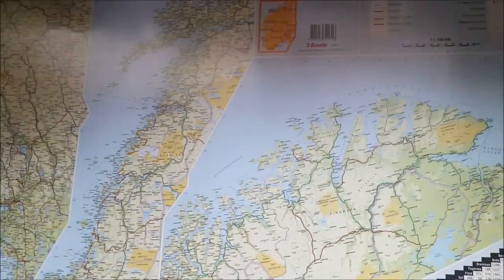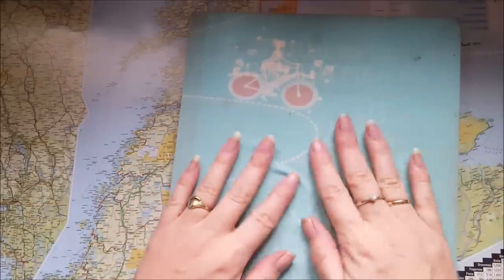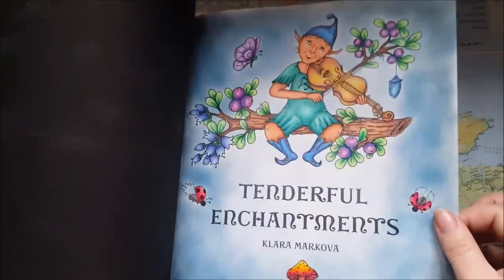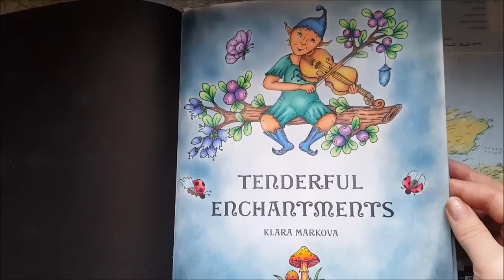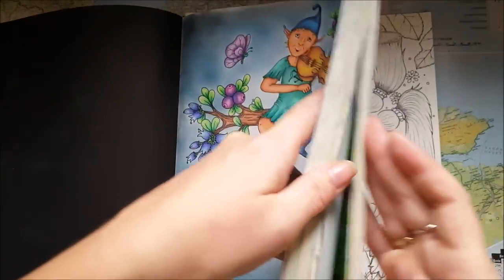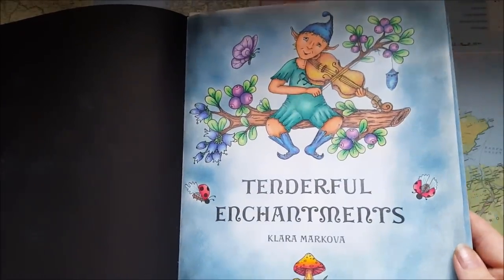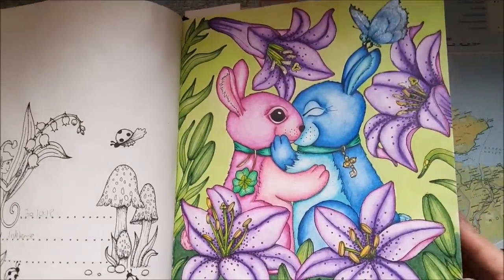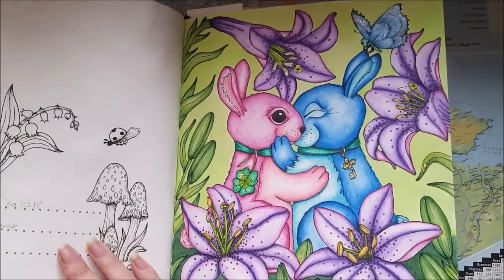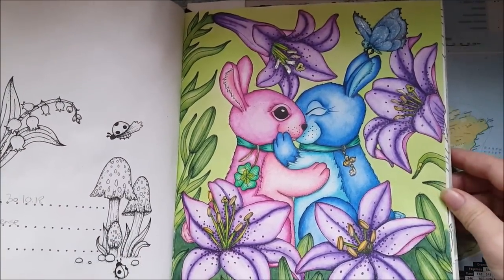I have been working some in my Tenderpool Enchantments, which I do every month. This book has a book cover because I'm taking it with me out. It is Tenderpool Enchantments by Clara Markova. I'm keeping covers on the books that I'm taking with me on the go — I have several books that I'm taking with me when I go away.